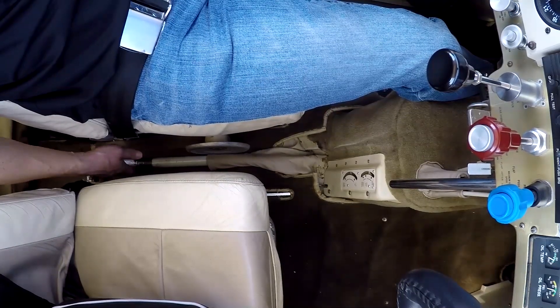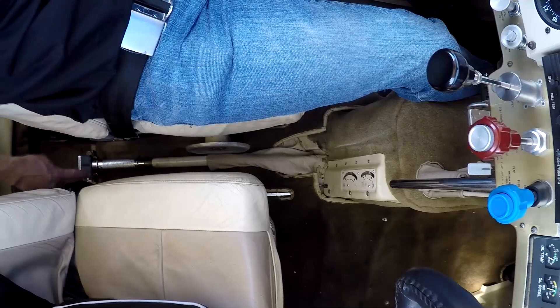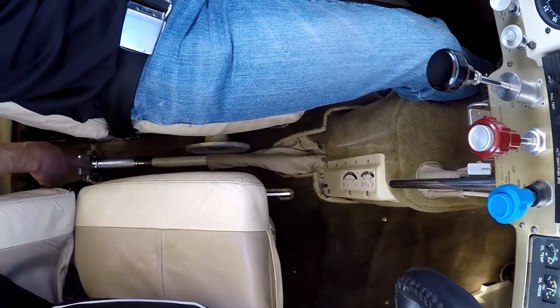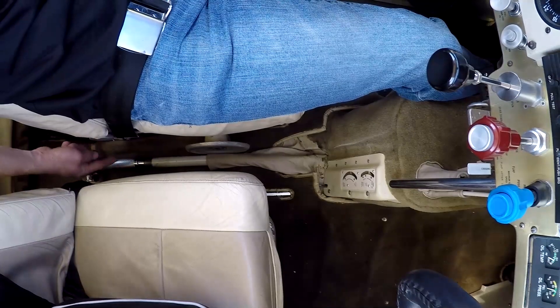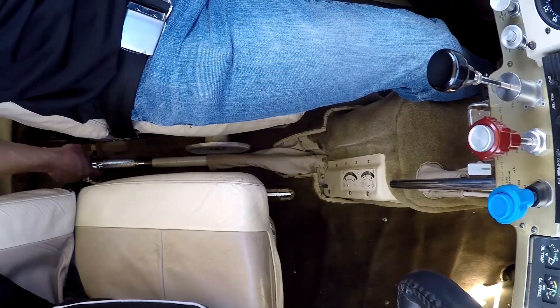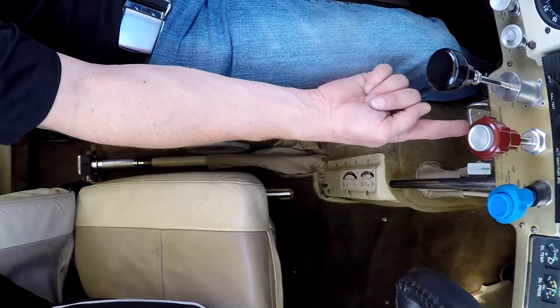Right now the gear is up and locked, and down here is where it's locked in physically. There's also a light that says gear unsafe up on the panel. The first thing to do is grab this handle and slide the collar forward, which makes it physically come out of the locking mechanism, and then in one motion put it all the way up into the locking mechanism that's up here.